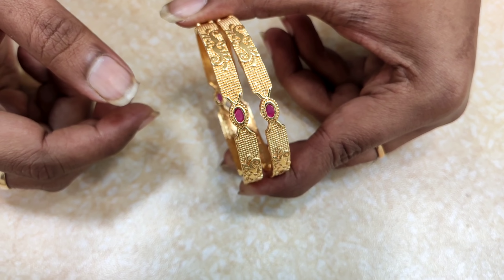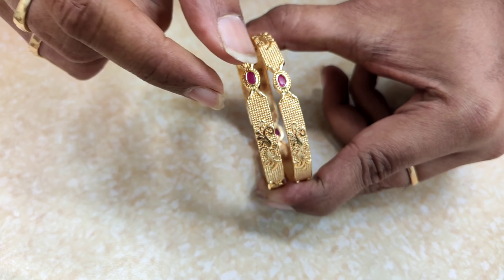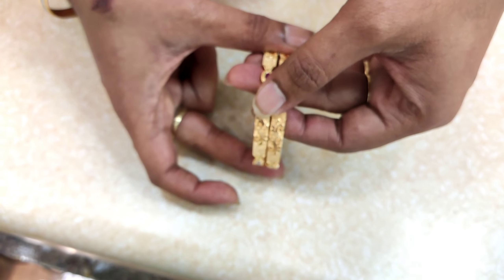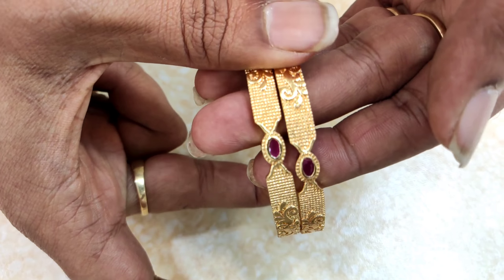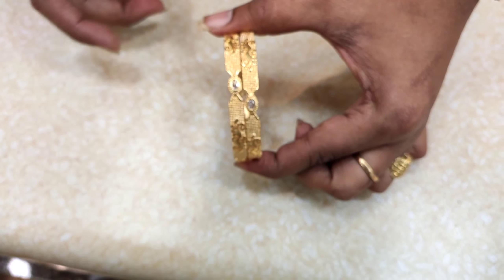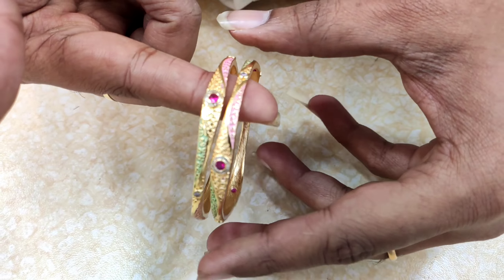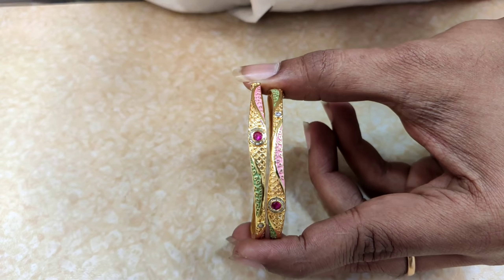This is a very good design. This is a beautiful design. This is a beautiful design for 550 rupees. This is a very good design. This is a beautiful design. This is a different pattern. This is a very beautiful design.